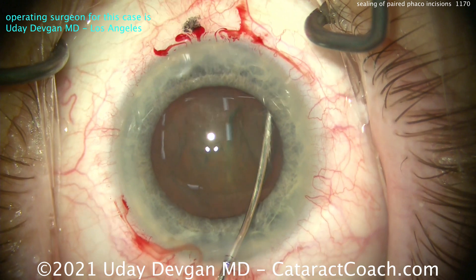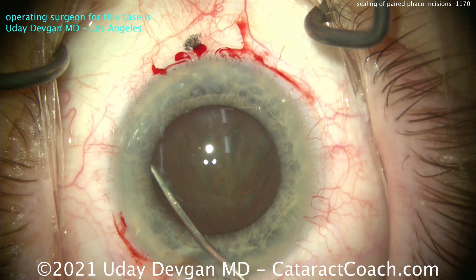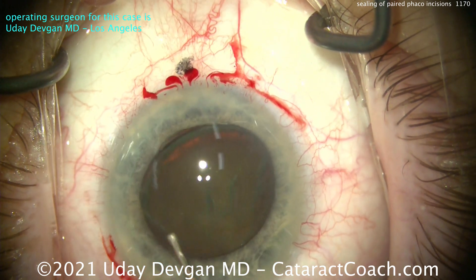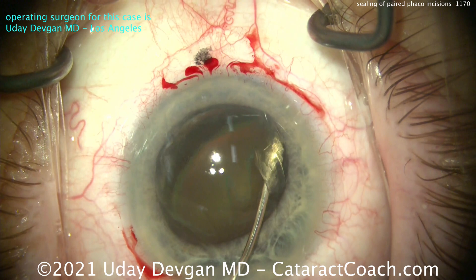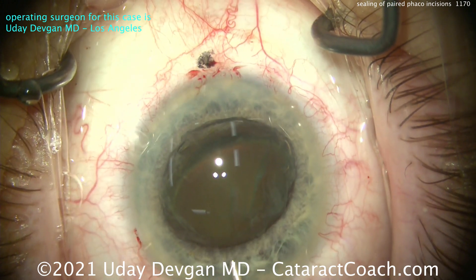Its sole purpose was treatment of pre-existing corneal astigmatism. So do you need to seal it up, or will it seal on its own? Both incisions have identical architecture, made with the identical instrument — that diamond keratome.